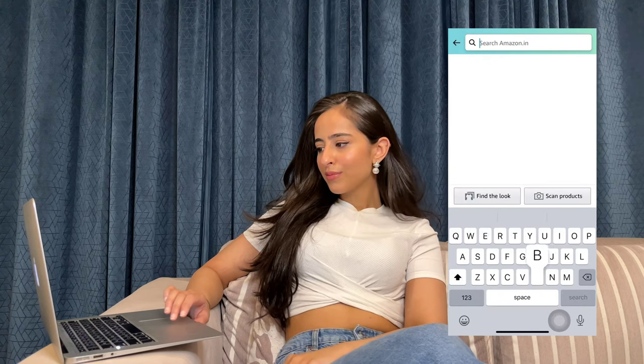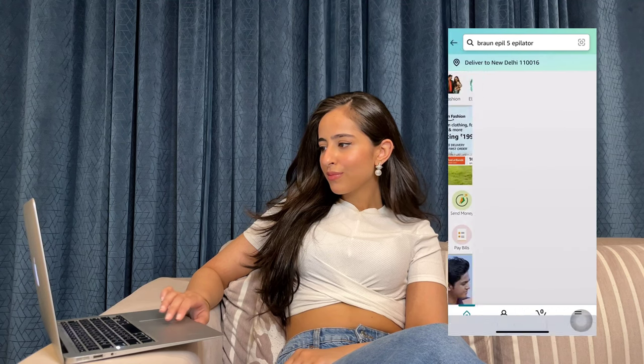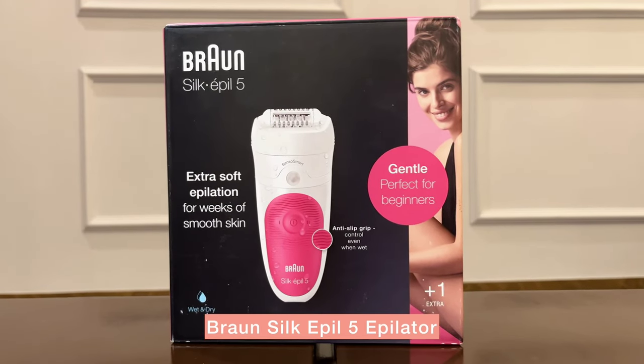I had been planning to buy an epilator for quite some time but wasn't sure which one to pick. Then my roommate suggested this Braun Silk Epil 5 epilator. She told me it is specially recommended for people like me who have never used an epilator before, and it truly is.